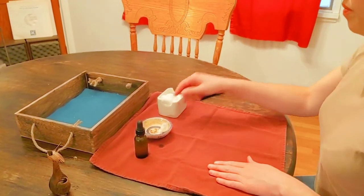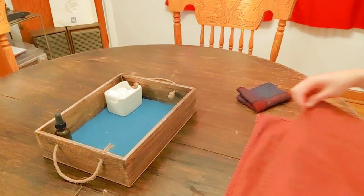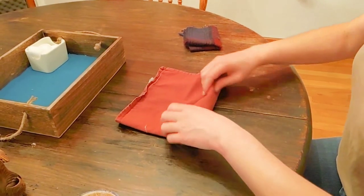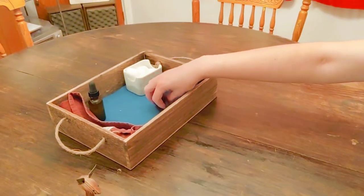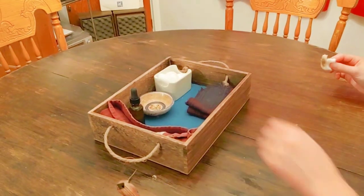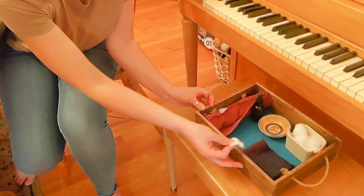Hold up my cloth. Now the work is ready for the next friend, for the next time you are going to do the work. Thanks for watching wood polishing. Have a good day.